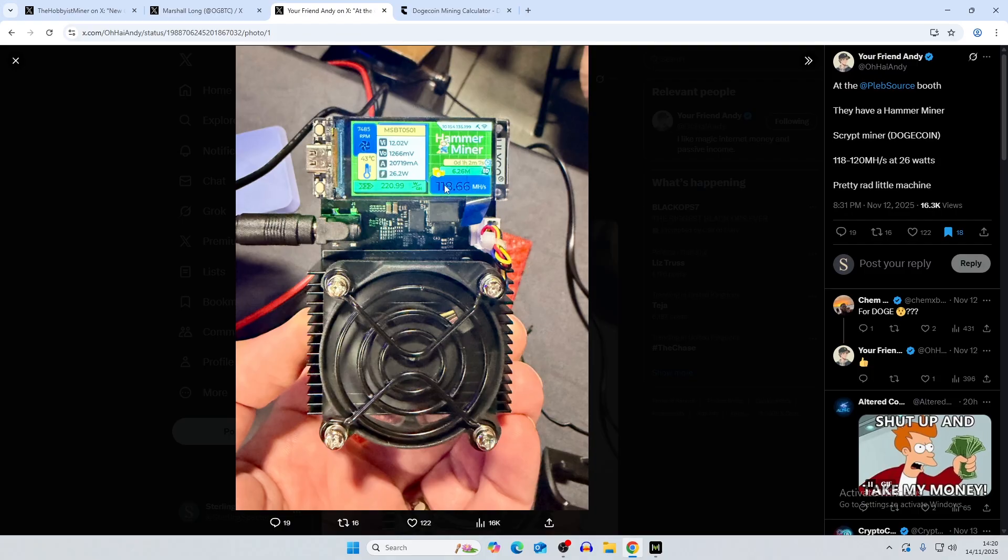The display also shows IP address, the Hammer Miner logo, uptime — which is one hour — best difficulty, and hash rate. It's doing around 118 megahash with an efficiency of around 220 watts per gigahash. As noted at the PlebSource booth, the Hammer Miner is a Scrypt miner normally used for Dogecoin, but you can merge mine with it — meaning you mine multiple coins simultaneously.